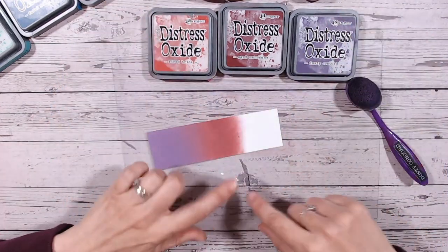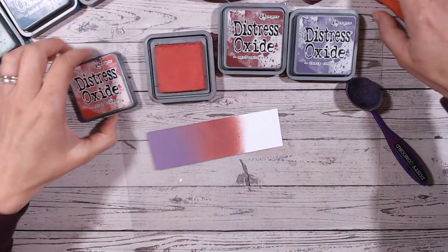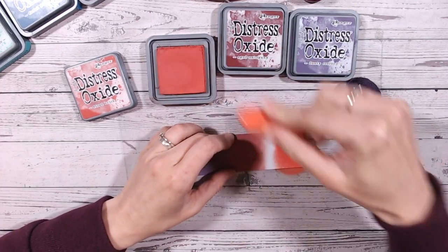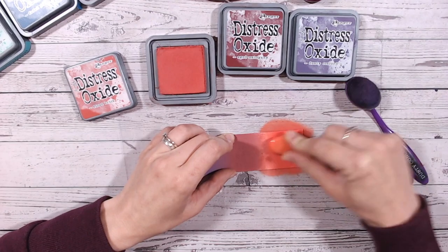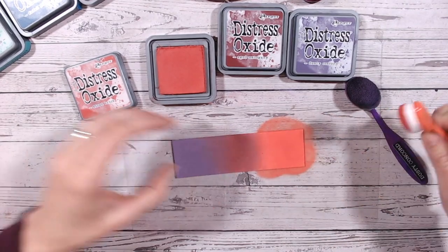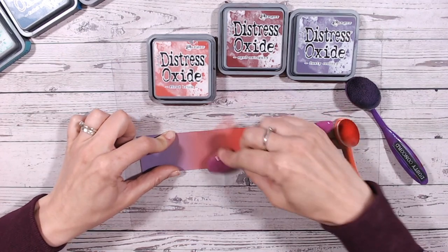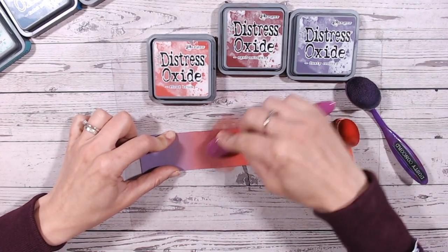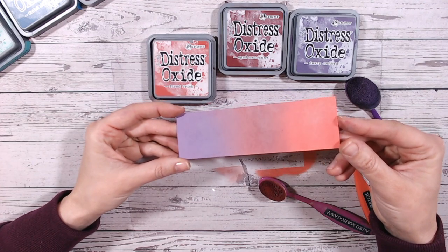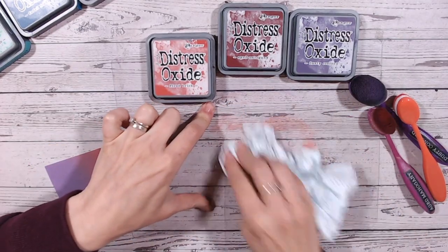Now we're going to go into our bright red — fired brick. It's a beautiful red which could easily lead into an orange as well if you wanted to. Just bringing that up to the aged mahogany, pulling away from the ink on the mat, using the excess ink on the brush to go over that blend line. Three very juicy pads so I've got lots of ink laid down — isn't that lovely.